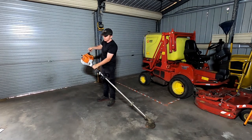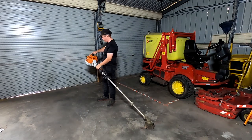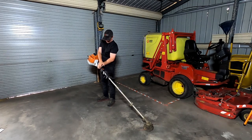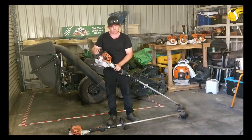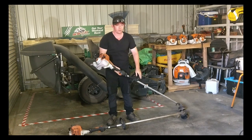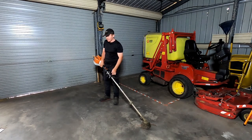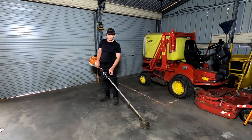Just pull it up — it's relatively easy to start. In a previous video I did mention that it was hard to start, but this is really easy. It's not actually that hard to start as long as you've got the air filter clean and the spark plugs clean, which I clean once a year, maybe twice if I'm lucky.